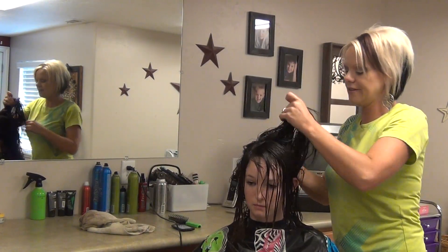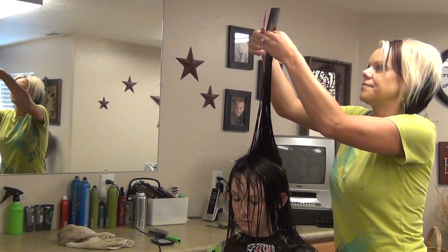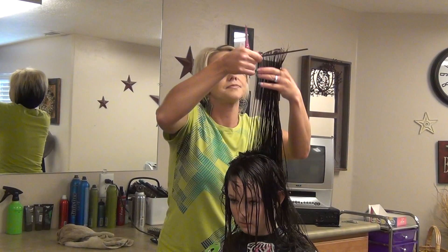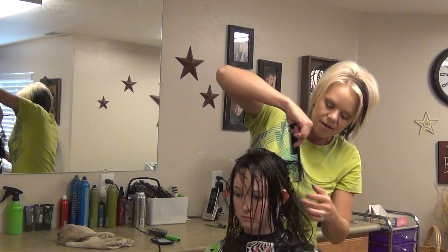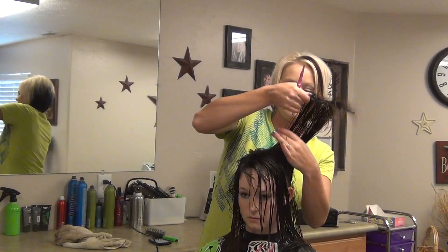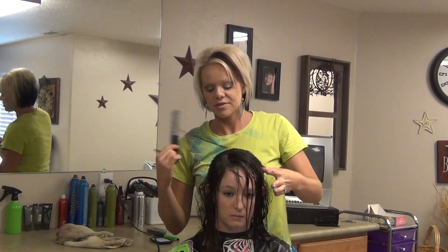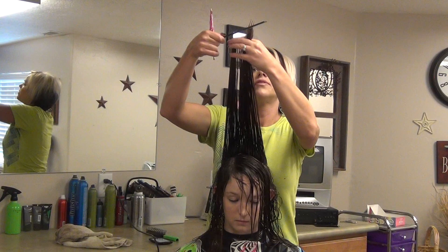Now I'm going to come and do this side, and the rest up. We just did a balayage color on Mackenzie also. We're going to do a styling video on this haircut and color, so you might want to look into that too, just so you can see the finished product of what we've done.